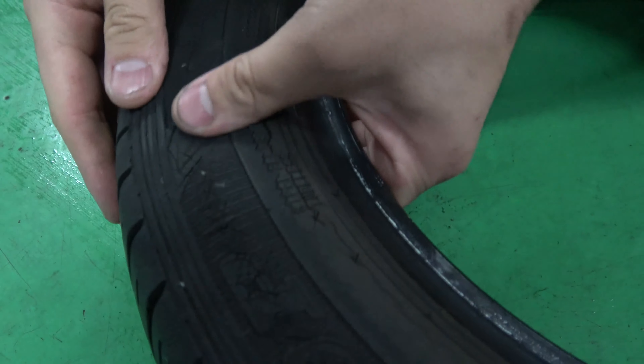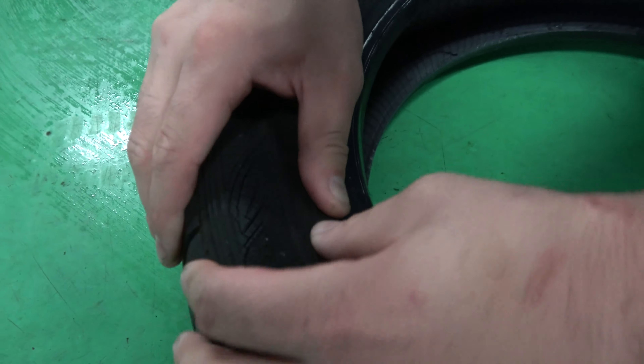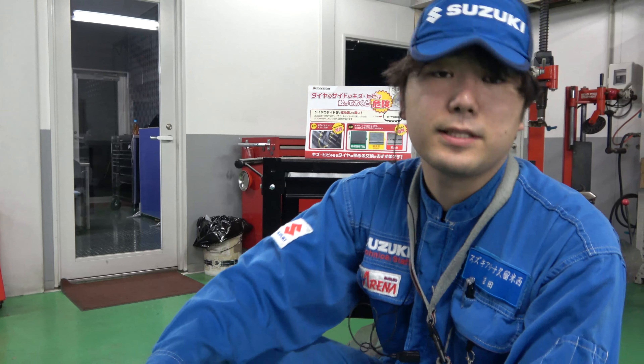こうするとこう割れてくるんですね。表面がパッと見はシワが寄ってるだけなんですけど、こうやって潰すと結構ひびが入っています。ひび割れというのは表面的なものですからあまり見えづらいです。今タイヤのみを持ってきていますから手で潰せますが、通常は空気が入って空気圧がかかっているのでパンパンになっています。